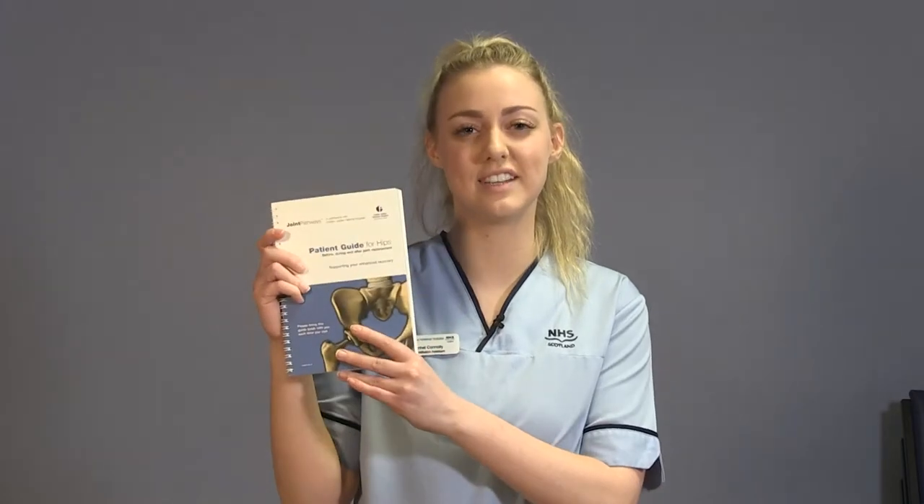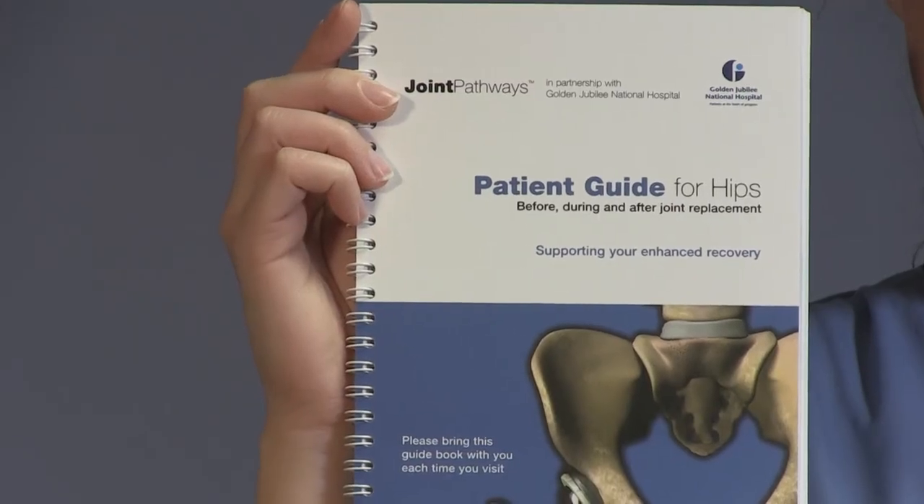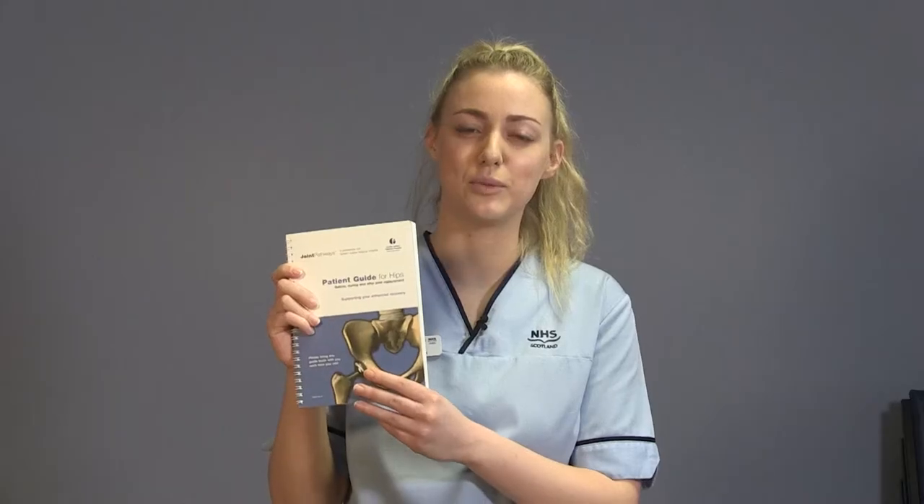Hello, my name is Rachel. I'm one of the rehabilitation assistants here at the Golden Jubilee National Hospital. Today I'll be presenting Joint School, which gives you an insight of what to expect after your surgery and how to prepare beforehand. Before your surgery you will have been given one of these booklets, which gives you all the information I'll be discussing so you can refer back to when you're at home.